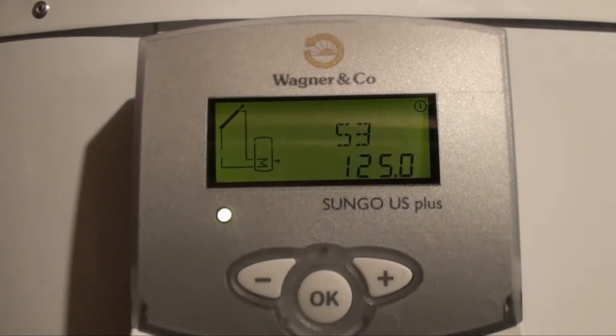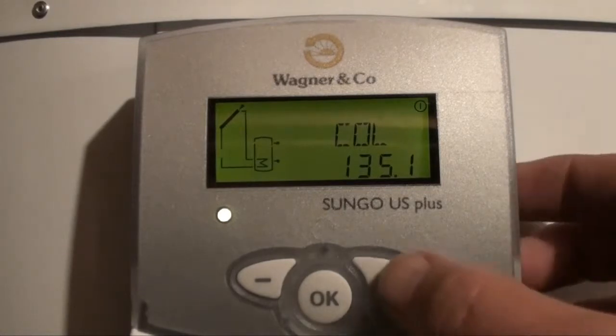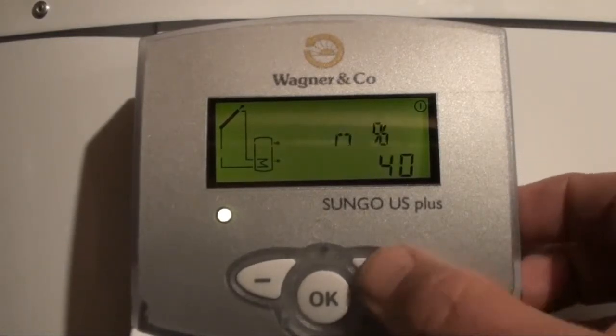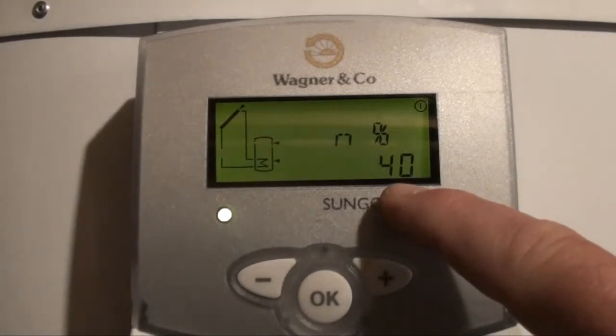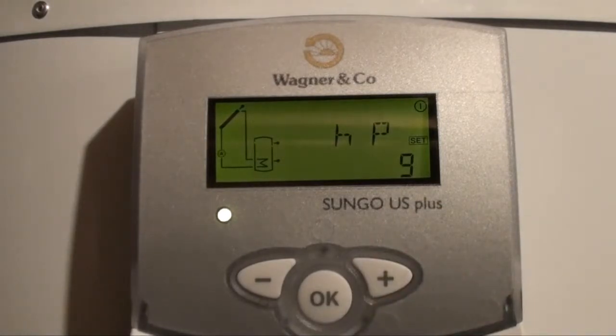The pump just kicked on a short time ago as the collectors heated up from the sun and reached the point where they can start making hot water. It's a variable speed pump — clicking through to the percent setting shows the pump is running at 40 percent. Since we installed the system a day and a half ago, it's run for nine hours of actual hot water making time.